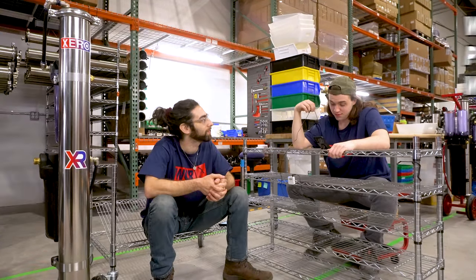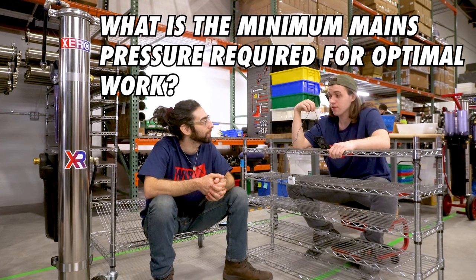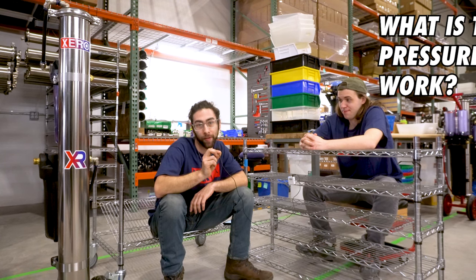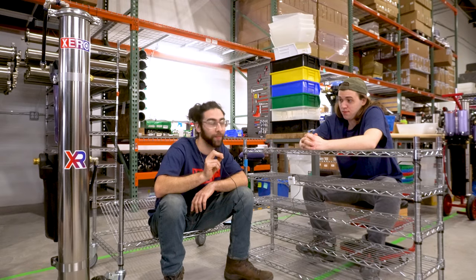Brandon, what is the minimum mains pressure required for optimal work? You want a minimum of 30 psi to run your system, but the higher psi you have the better performance you'll get out of it.